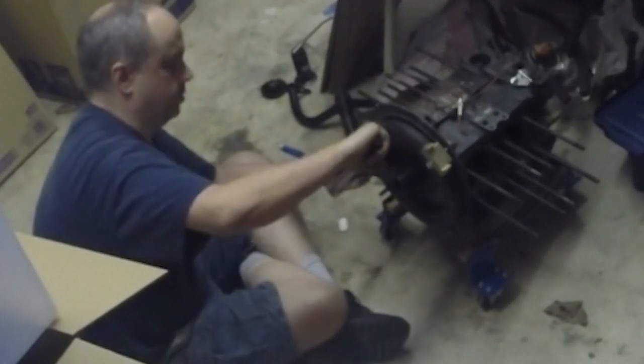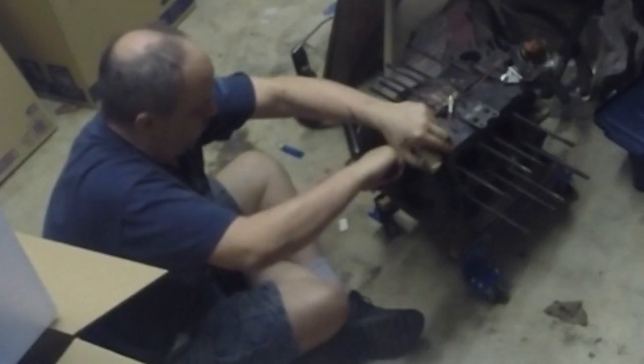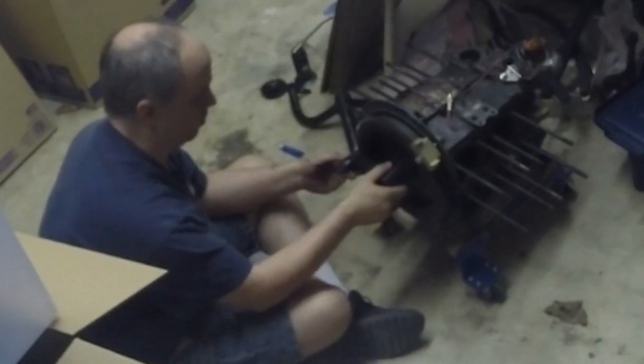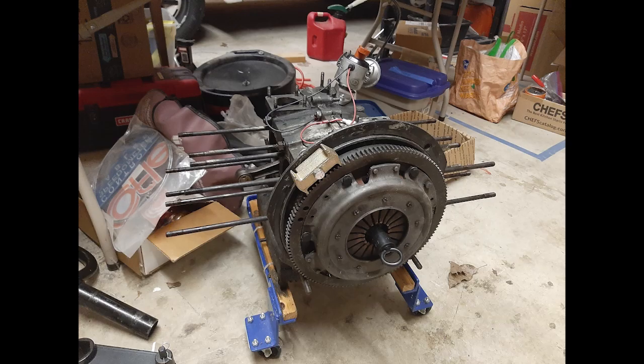Install the flywheel for real for good this time, which I've covered in another video, along with installing the clutch. Blue Loctite on the gland nut. The very final torque of the gland nut may remain for 150,000 miles. Clutch installed in another video.